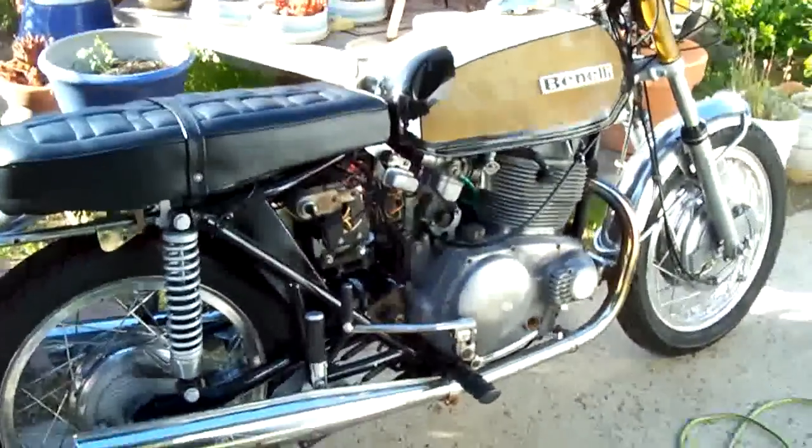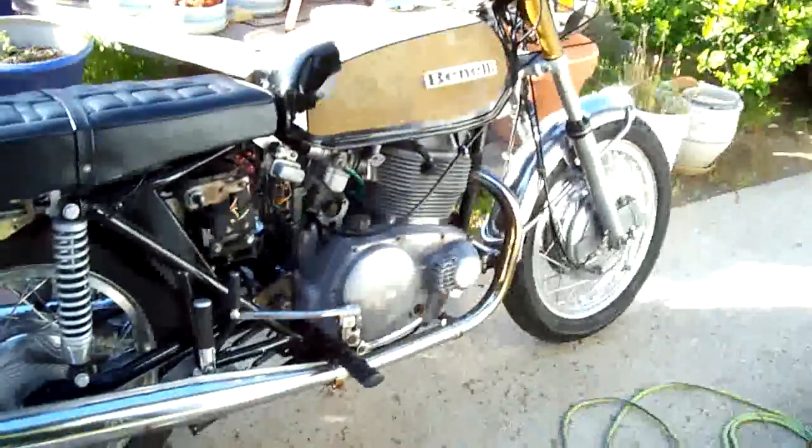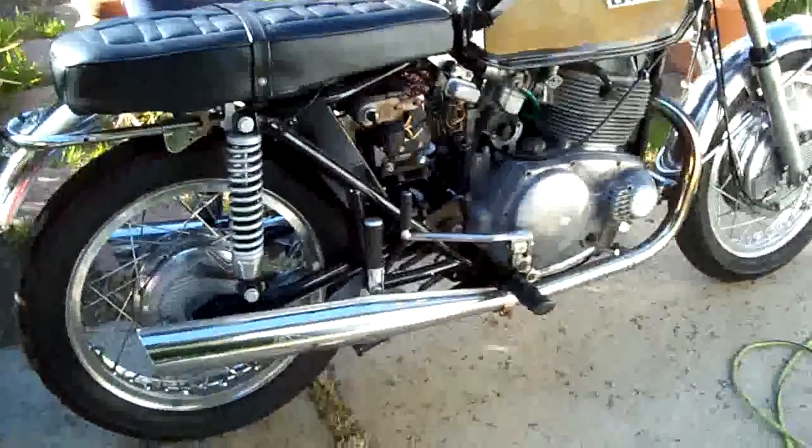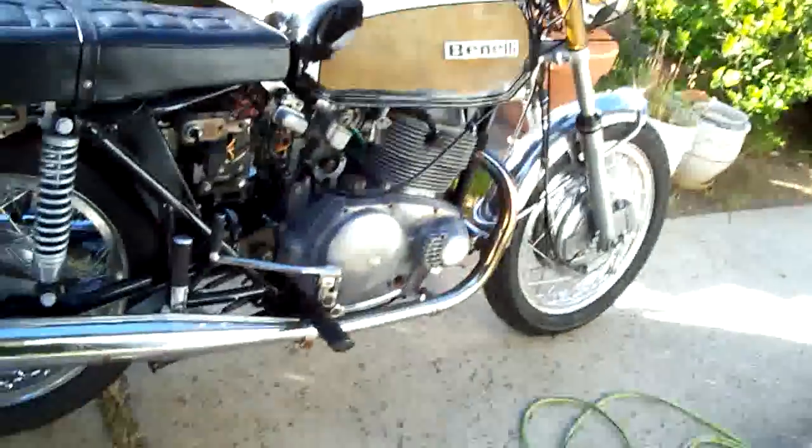Okay Eric, this video is for you. This is my 1972 Benelli 650S, now in running condition. I finally got it tuned up the other day and figured out how to set the advance on it.